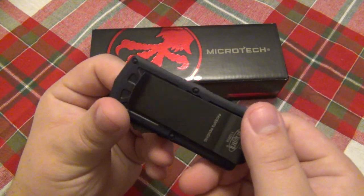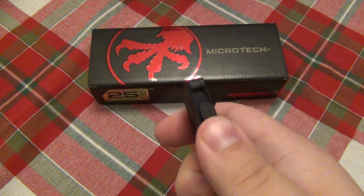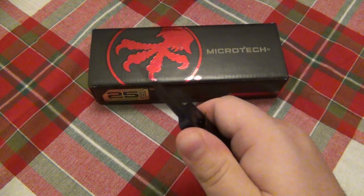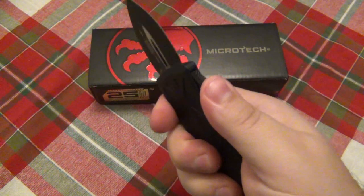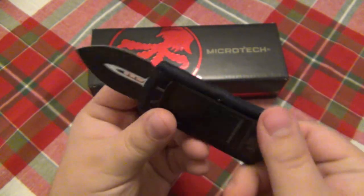Something worth noting is that playing with this, it has a shorter throw than some of the other OTFs. There's not a whole lot of movement — it's just super fast in hand. You can shoot this open and closed as much as you want because it's Microtech; it's not going to break on you. Super, super nice steel, which I'm very excited to try out on a very interesting knife.